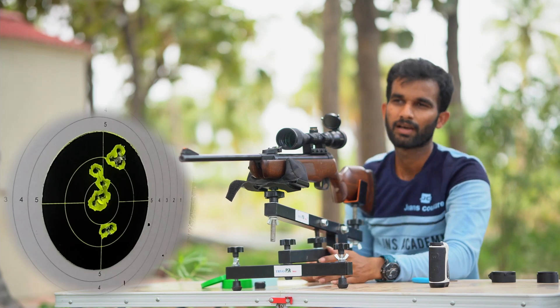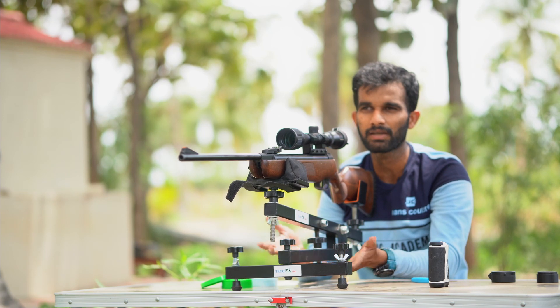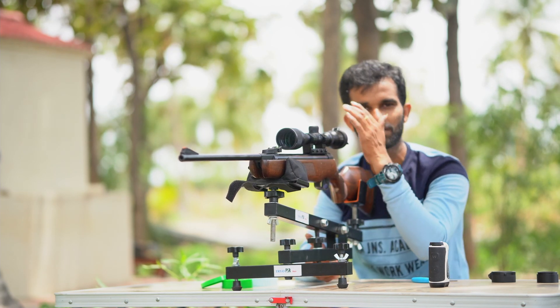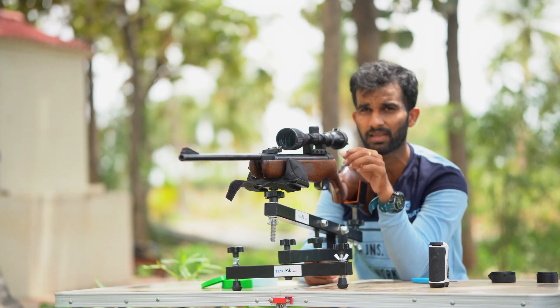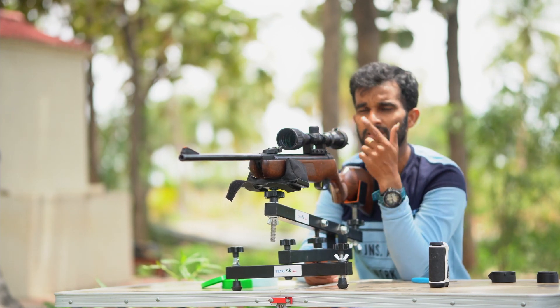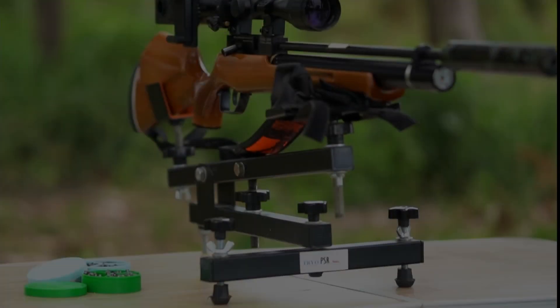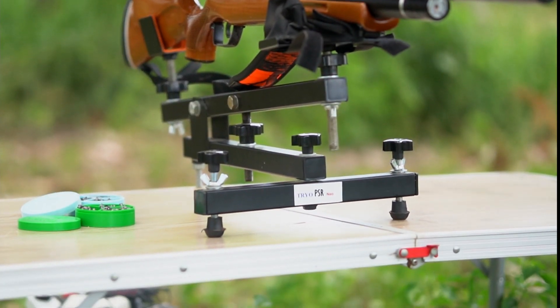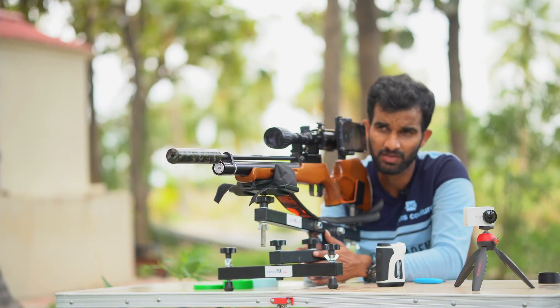Right on the bullseye — so this rifle is now zeroed. It took about ten pellets approximately to zero it, since it's a springer. I took three-shot groups, found where the grouping was, and made adjustments. It obviously takes a few more shots than with a PCP, but you can get an idea of how useful this rest is for springers too.